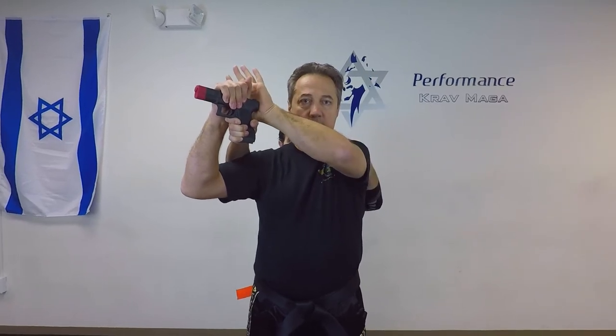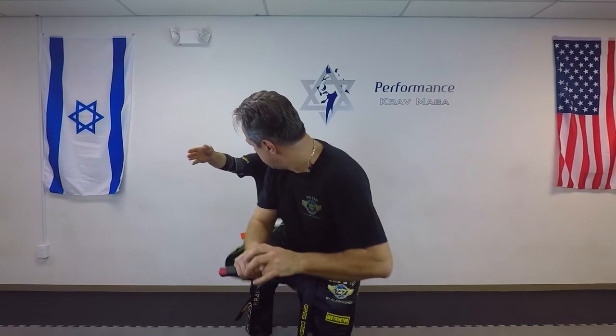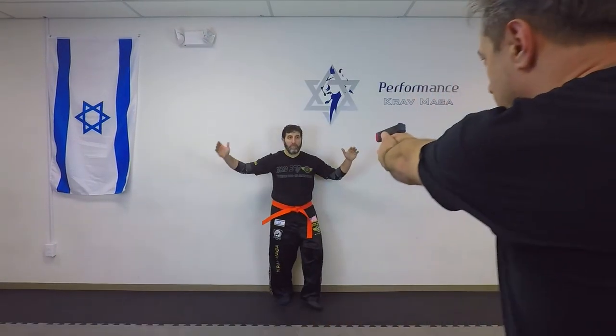Now with the hand closer to the gun, I'm going to make this move. You have to practice because the success of this technique is going to rely on this first move. Then I put my other hand behind the gun, push my arms forward and push my hips backwards. From here I step forward and control the gun.